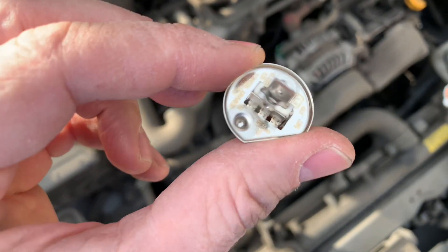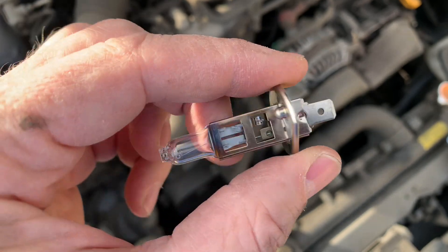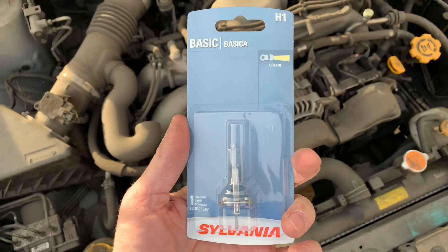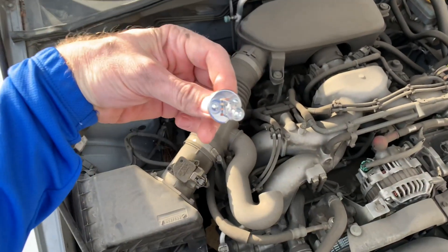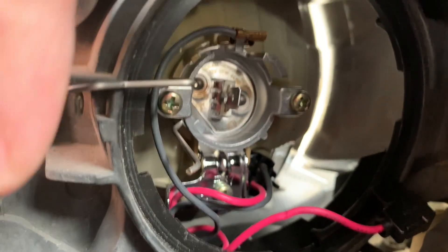Because the bulb has one flat edge, there's no way you're going to accidentally put it in upside down. It also has a couple of guide pegs. This is the bulb I'm using — it's an H1 basic Sylvania bulb. Trying not to touch it with my fingers, with this slanted part down towards the ground, I'm just going to shove it in like that.